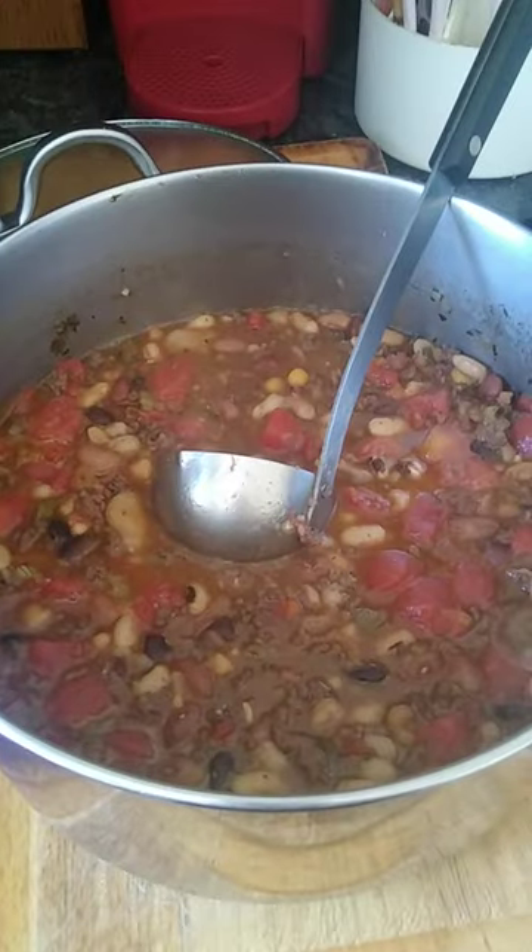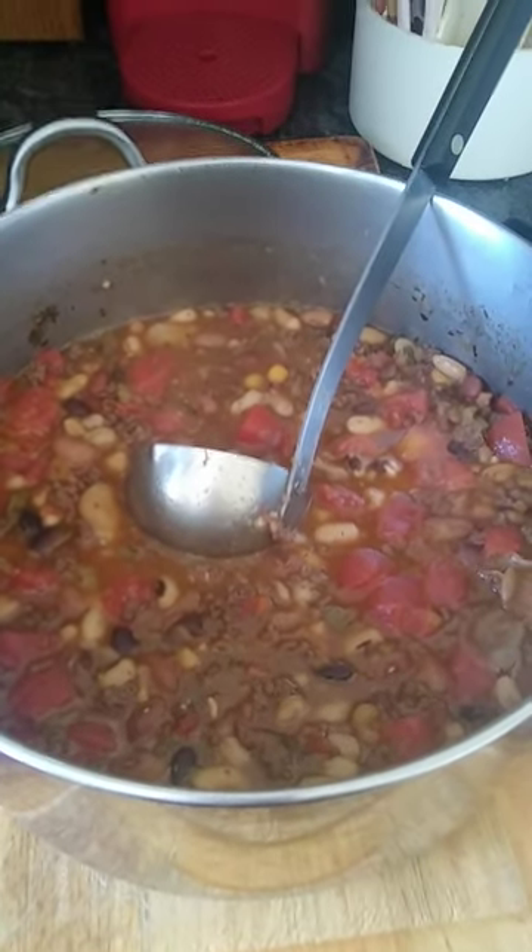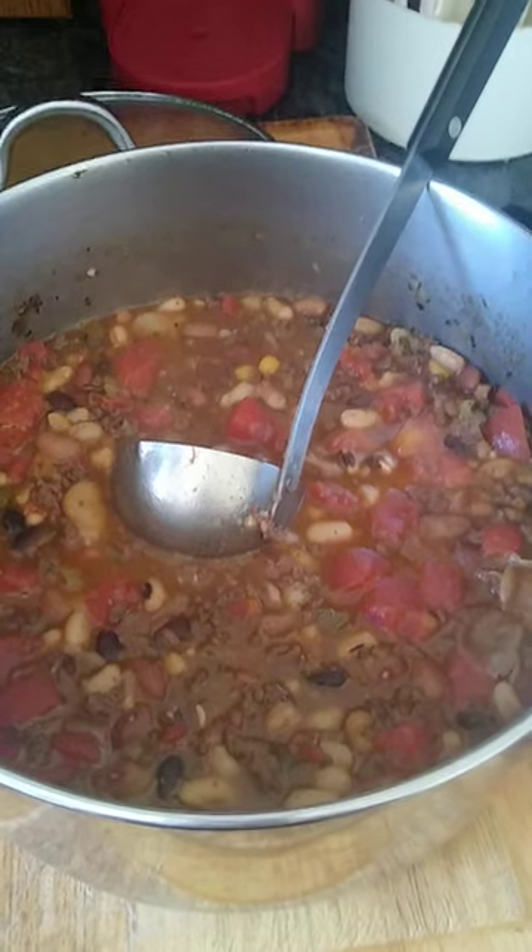I'm going to make this and see the finished product. This is the finished product — I also threw in a can of diced tomatoes. I cannot wait. And let's go Kansas City!